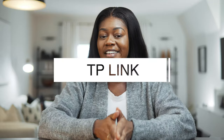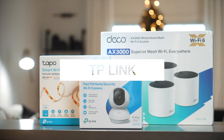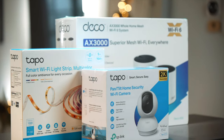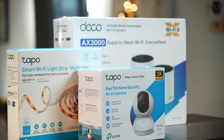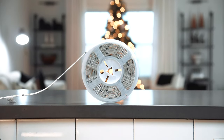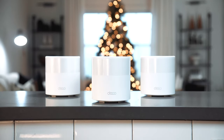We're back with another smart home video. Thank you to TP-Link for sponsoring today's video — they sent me three cool items that I want to show you guys. They're a little bit more on the affordable price side of things. You guys know I'm big into smart home stuff, and these are a few new additions to my home that I want to share.